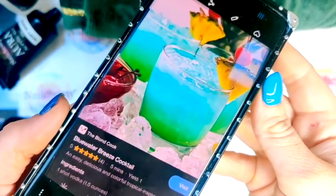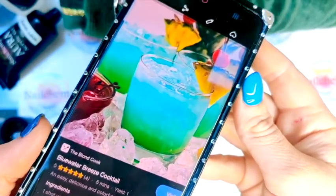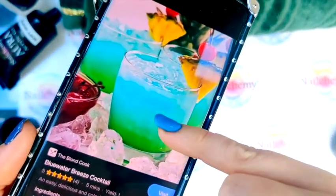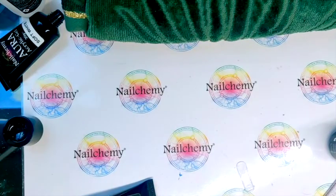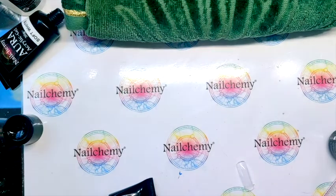So for this nail we are doing a blue water breeze cocktail. I really like the blues and the greens in this, and then we've got a pineapple and a cherry on there which we're going to throw in as well.